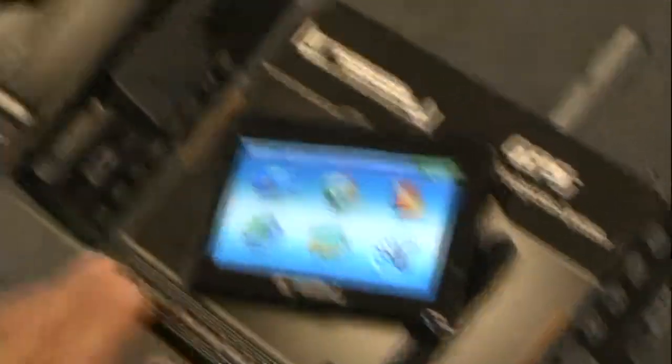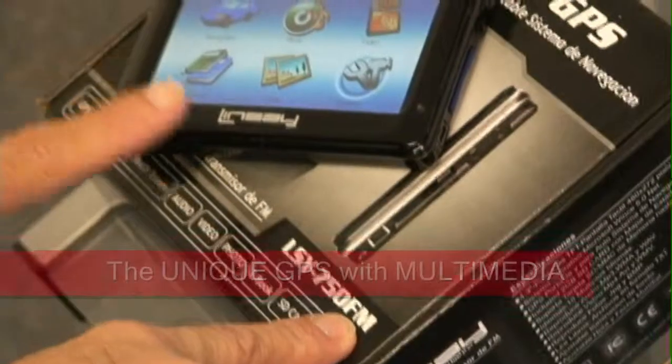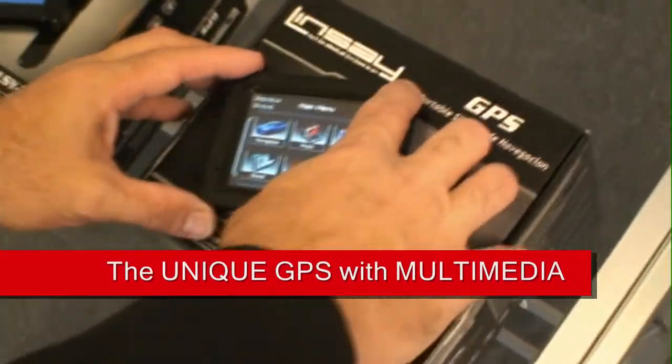The three products are the LSY500, LSY700, and LSY750FM. The FM model has a built-in transmitter and a 3.5 inch display.